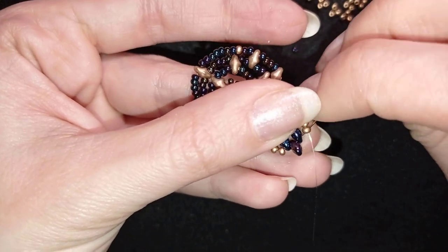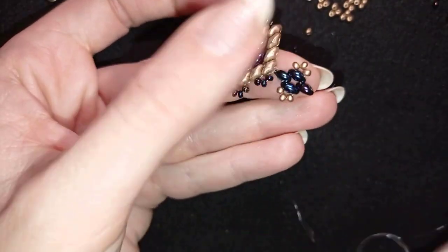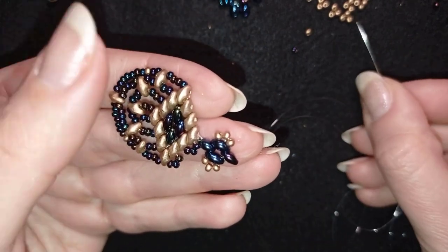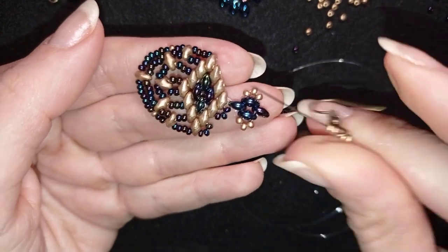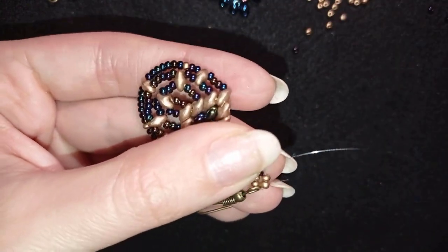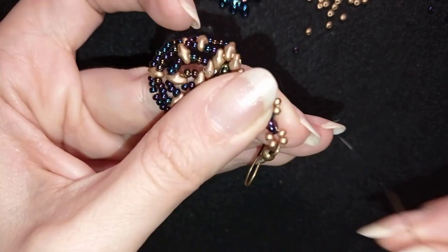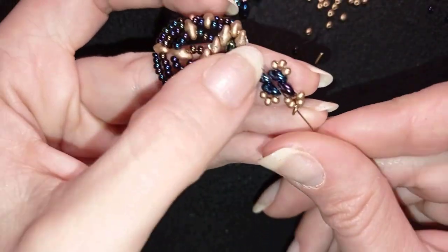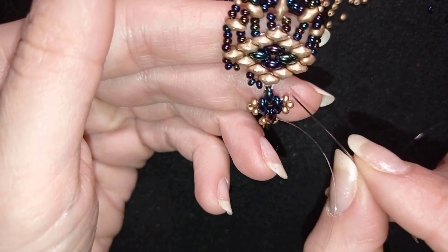Now I'm going through the inner hole of this top bead and then through its outer hole which is empty — no thread going through it — but now it's not empty anymore. I'm taking two goldens, my earring finding, and two more goldens. I go back in circle through this hole here at the top and what I want to do is reinforce. Now I want to go here and continue with this work.